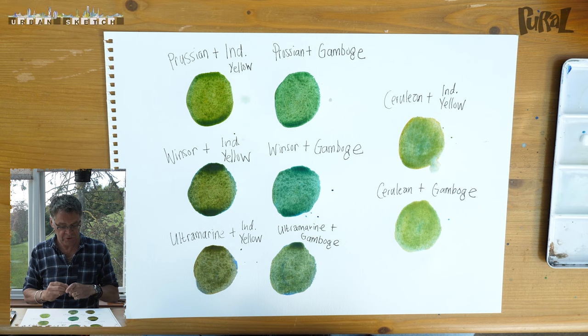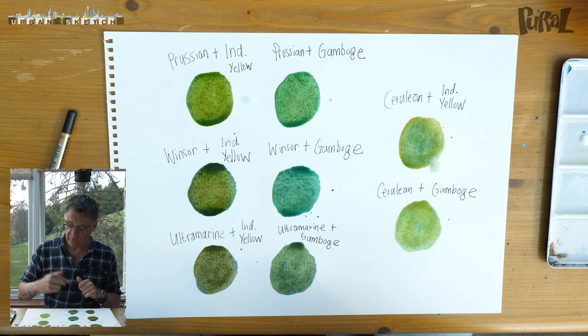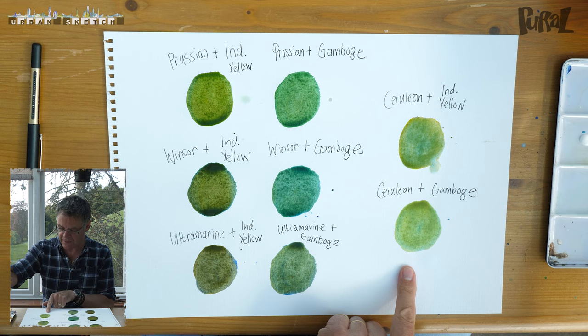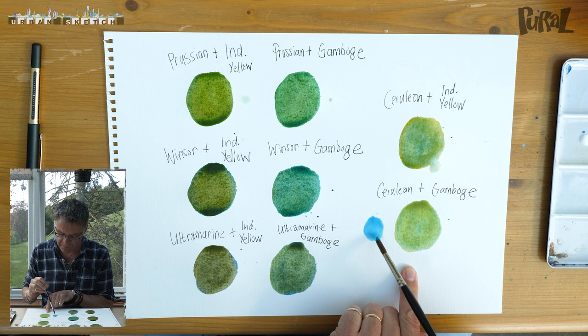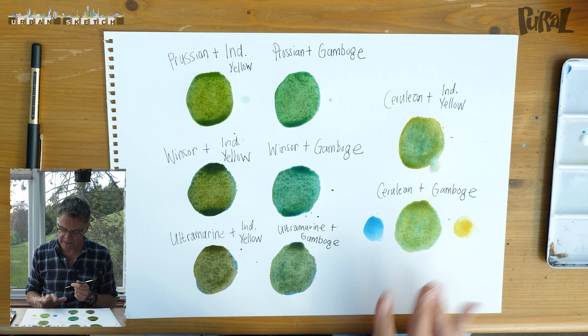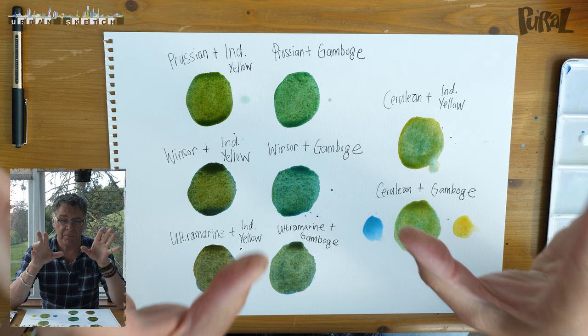So there we have eight different greens, using a kind of equal mix — half blue, half yellow — using four different blues: Prussian, Windsor, ultramarine, cerulean, and two different yellows: Indian yellow and gamboge. Look at that range of greens — just absolutely wonderful, very earthy. The wonderful thing is, as an example, if you put the cerulean blue alongside the mix, see how it's so compatible, and then put the gamboge alongside as well — see how they just link together so beautifully. That's a great way of harmonizing your pictures. This is a really good exercise if you're doing landscapes with lots of greens but you don't want to use green — you want to make green.